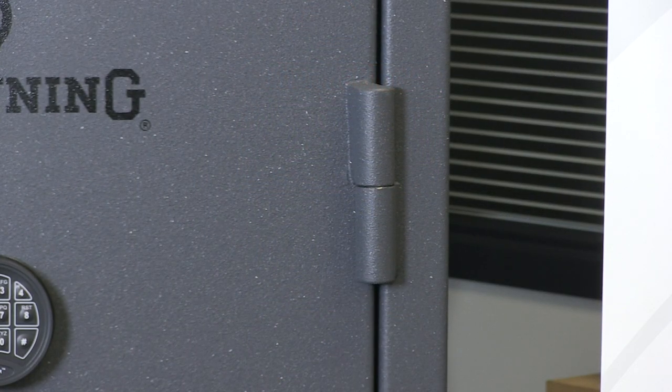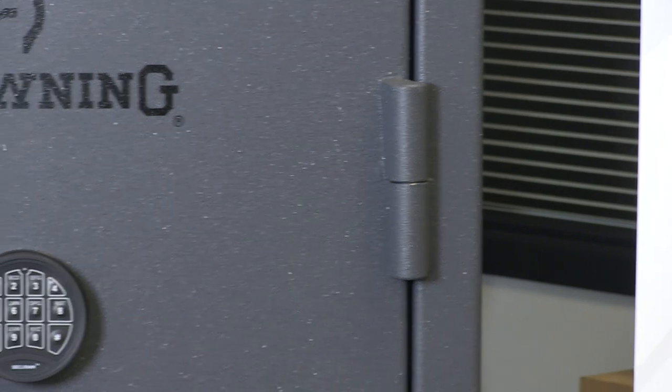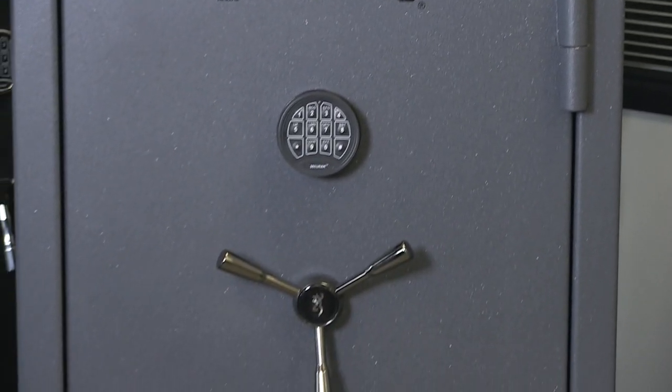The hinges are heavy-duty external hinges, as you can see. It's a three-spoke chrome handle and there's an electronic UL listed lock.